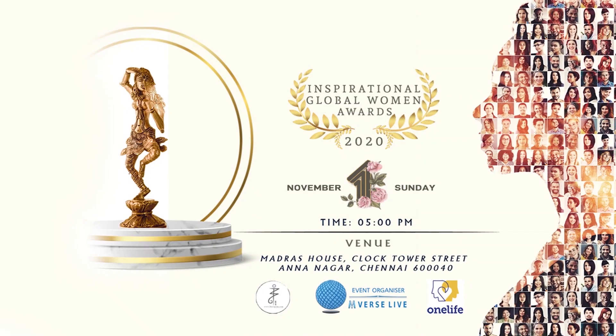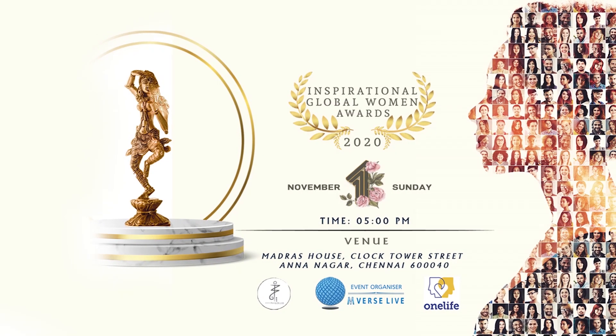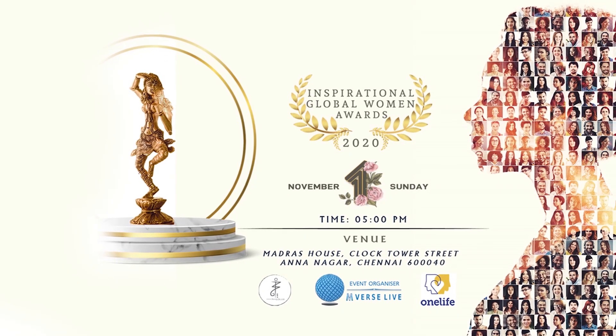Inspirational Global Women's Award 2020 on November 1st, Sunday at 5pm. India's Premium Honoring Show.